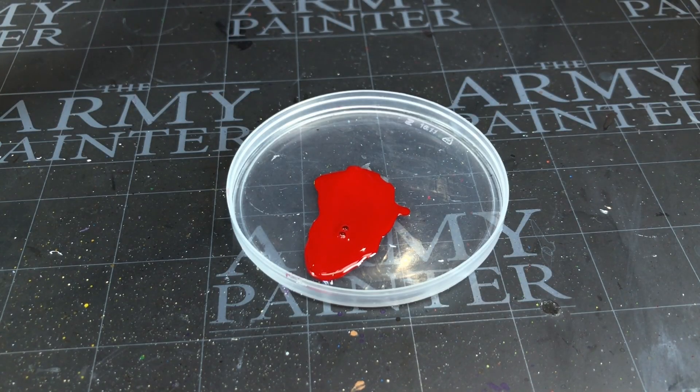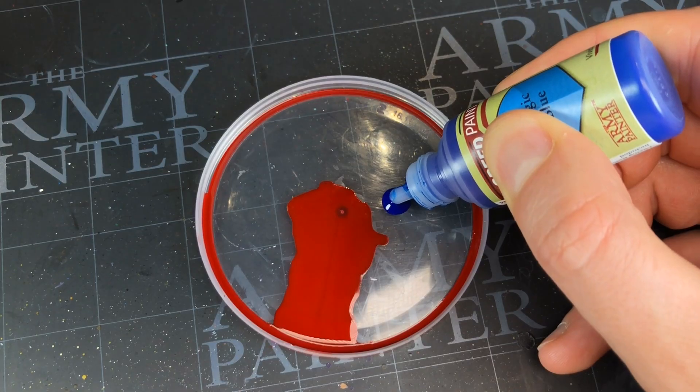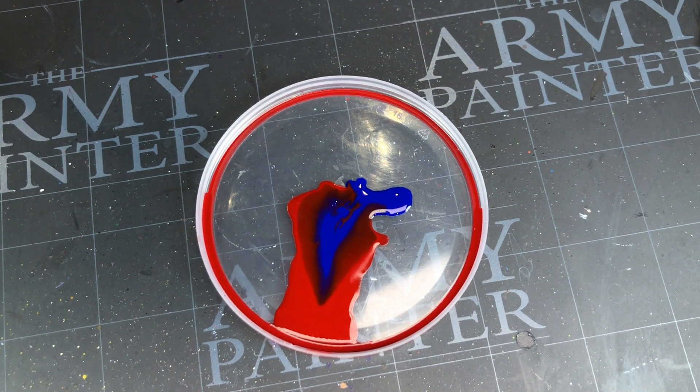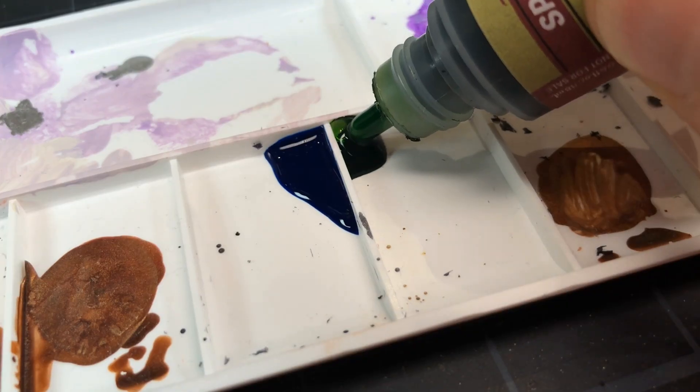However, as I use Speed Paint more and more, it's becoming very apparent to me that Pringles lids are not particularly good for this style of paint. The lid is slightly concave, so the paint tends to run from the middle down to the moat around the edge, and the colors sort of just merge into each other, which can be a bit of a messy situation if you didn't mean to mix the colors together.